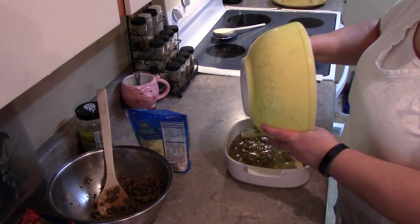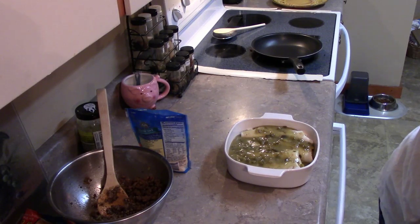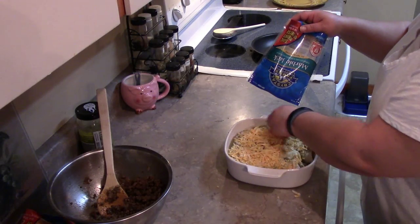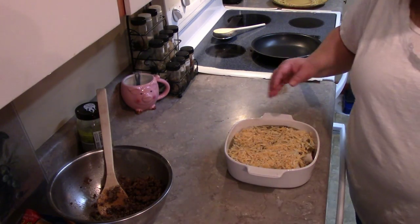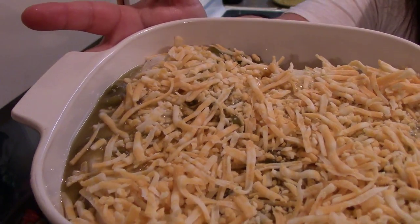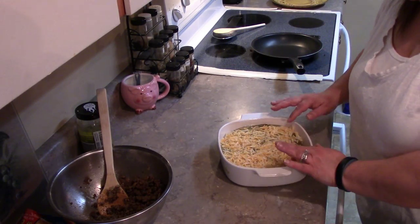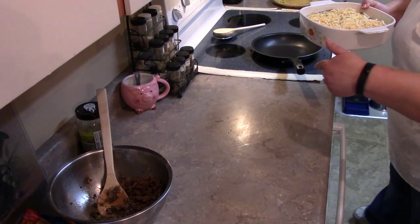Hence the smothered burritos! Then you're going to use your remaining amount of cheese to put on top as well. So it'll look something like that. Now we're going to put this in the oven uncovered at 375 degrees for 10 to 15 minutes, or a little bit longer depending on how hot your oven is and how well your cheese is melting. This makes four burritos, so I'm going to go ahead and pop this in the oven.